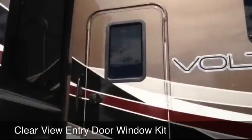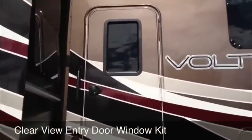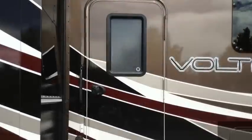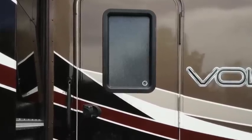Ross RV Innovations presents the Clearview entry door window kit. Give yourself a modern upscale look and the ability to see out of your window while still providing daytime privacy. Don't settle for the cloudy outdated look that does not match your other windows on your RV.